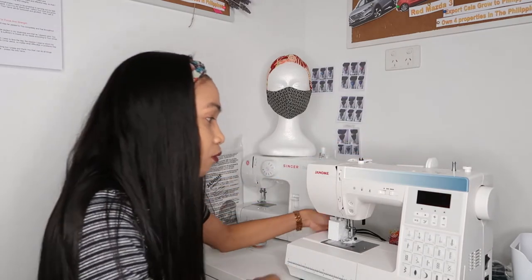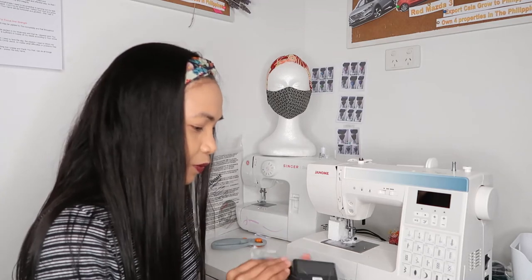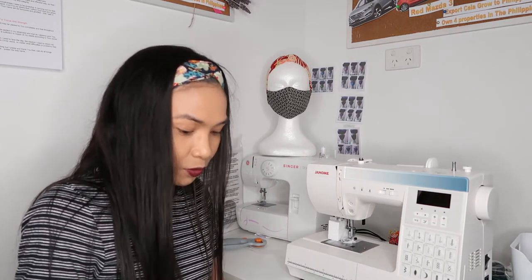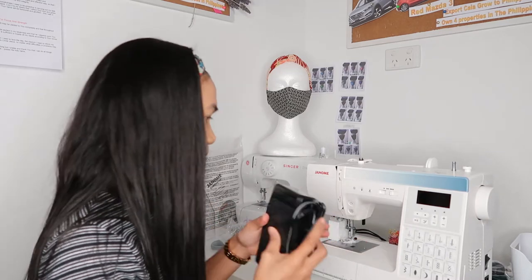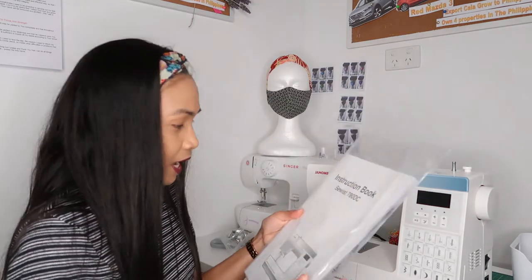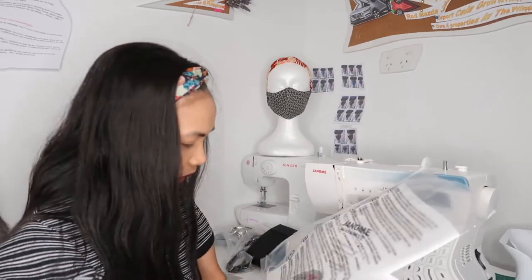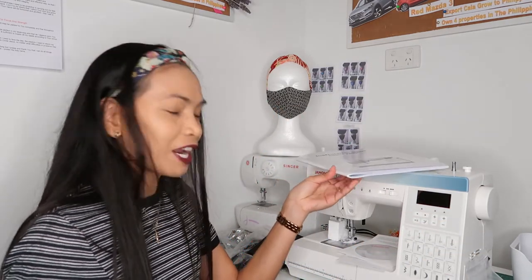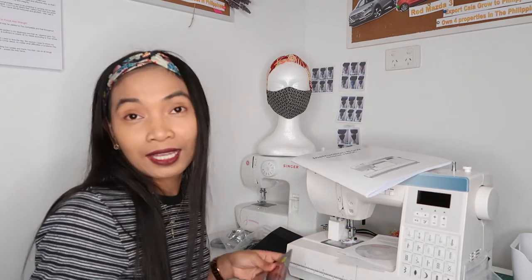We thought it came with the extension table but unfortunately it doesn't, which is disappointing. Javi is still contacting them about it. Anyway, that's basically it! Thanks for watching guys. If you haven't subscribed to my channel, please do subscribe, like, and click the notification bell for my next vlog. See you next time, thank you, bye!